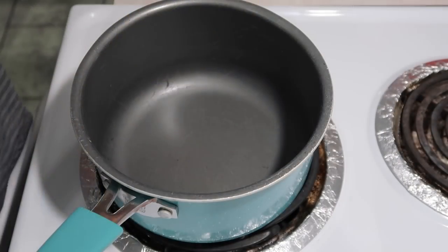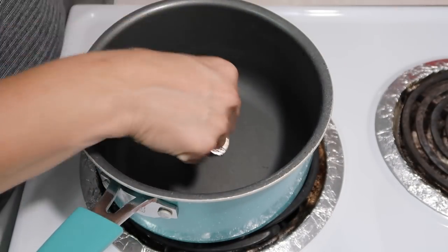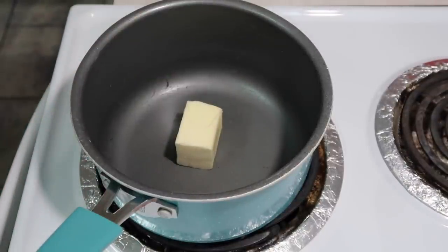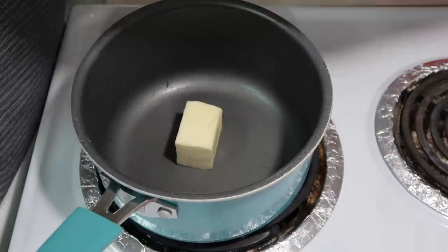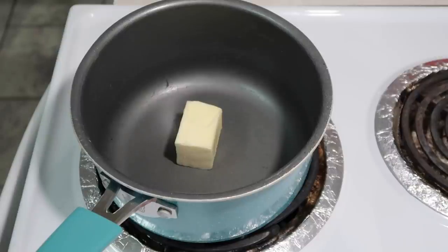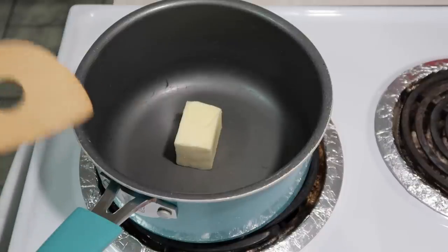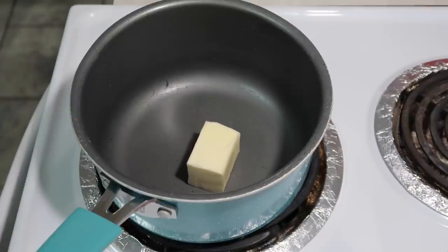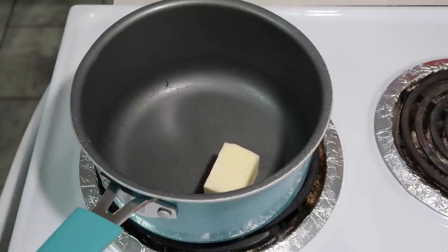I'm making a recipe from the Magnolia Homes Volume 2 cookbook called Friendsgiving Casserole. We're going to start with three tablespoons of unsalted butter, heat it over medium heat, then add about a half cup of chopped celery and half an onion. We'll let it cook until everything's translucent, about six to nine minutes.